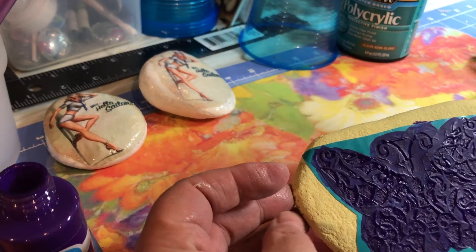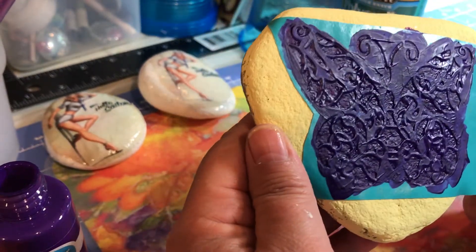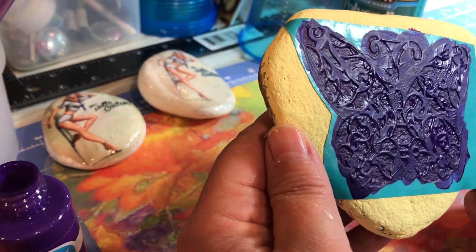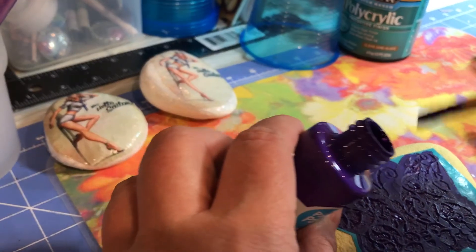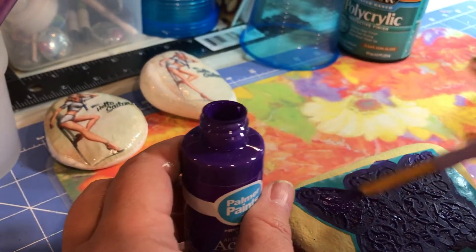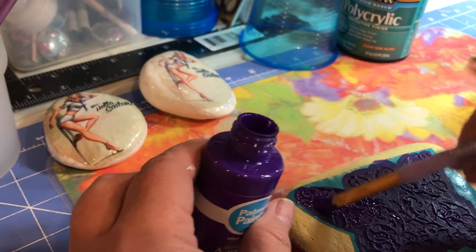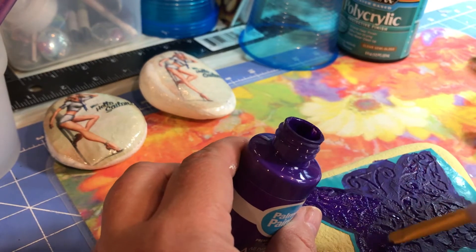Should I pluck that baby off or let it have another coat? One more coat, I say — just to get a little bit more color on there.